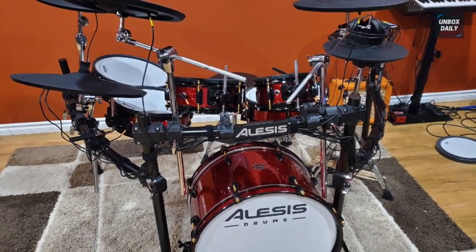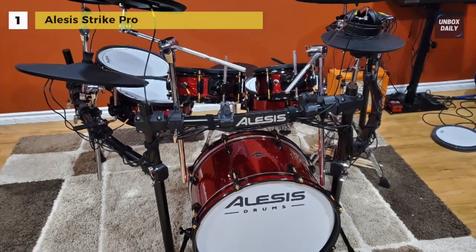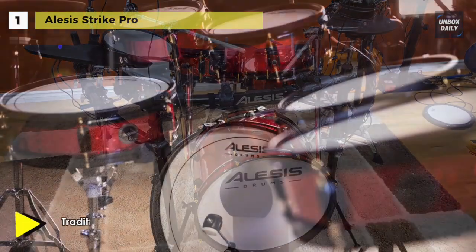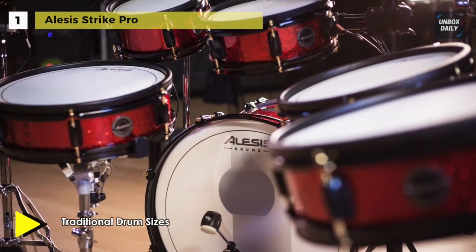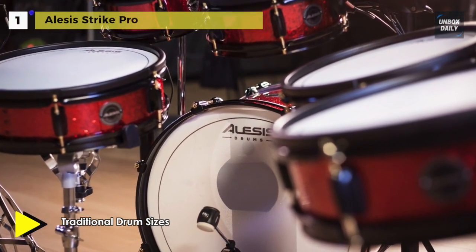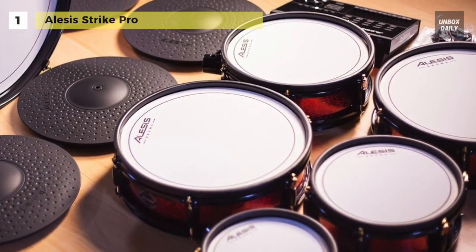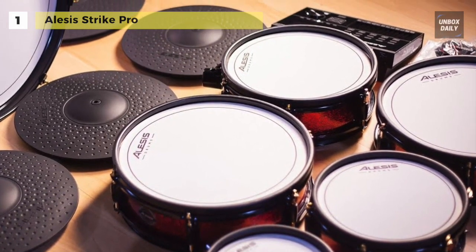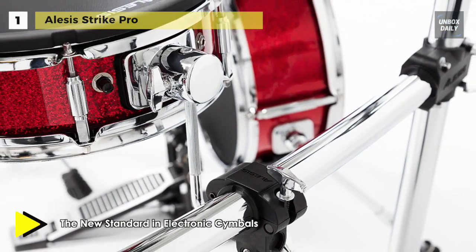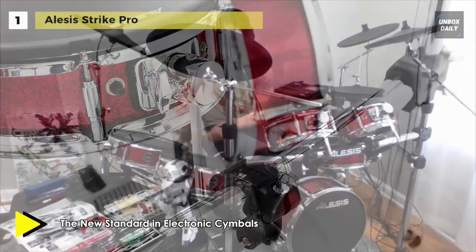Finally, at the top of the list, we have the Alesis Strike Pro. It combines the feel and familiarity of acoustic drums with the versatility and capability of the best electronic drums. It delivers an incredibly responsive drumming experience with excellent feel and control. The cymbals feel spectacularly realistic — a perfect blend of feel, power, and bounce — offering a larger bell area for enhanced playability along with a fresh hammered look.